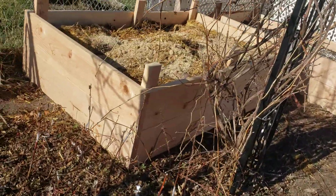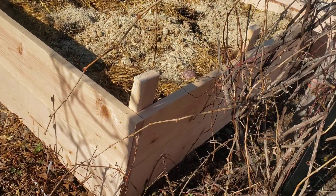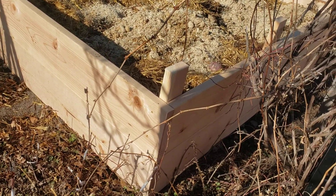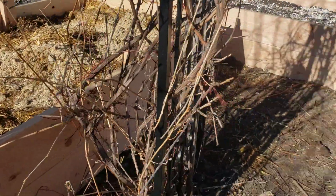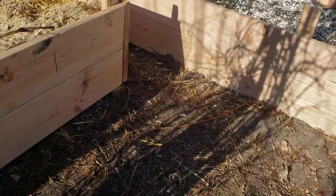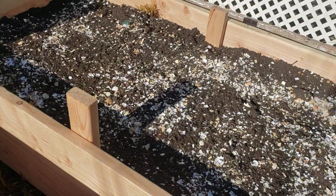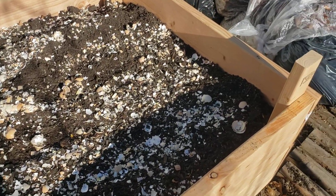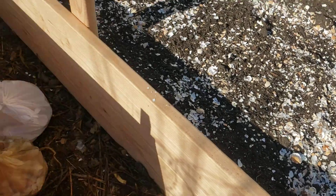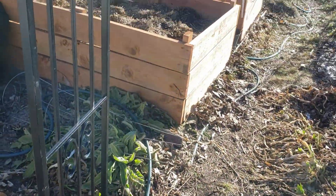Our two newest ones are over here. Unlike the other two, these aren't treated wood — they're just regular 2x10 construction. They have all the different layers: leaves, plant material, straw, beddings. This one already has the eggshells on top of it. This one is a 3.5 by 10 foot bed, and this one's 4x6, as are the other two.